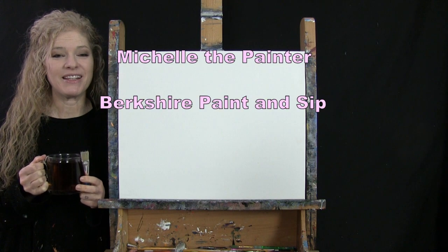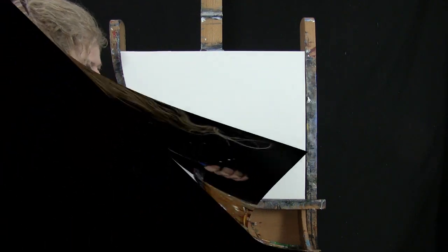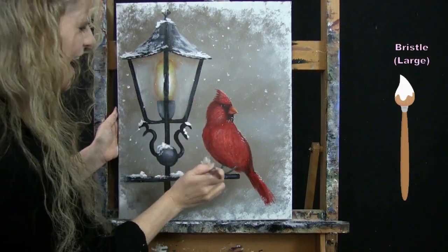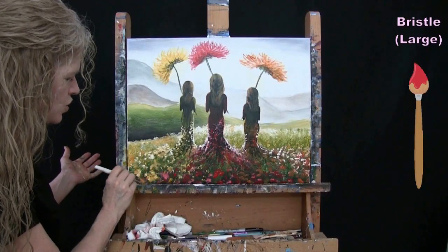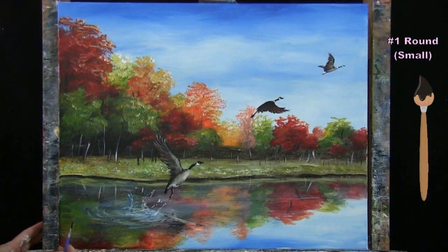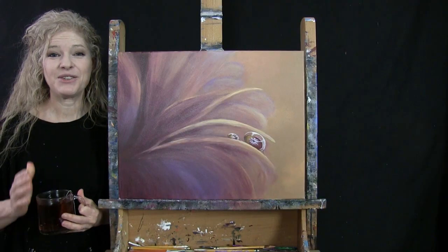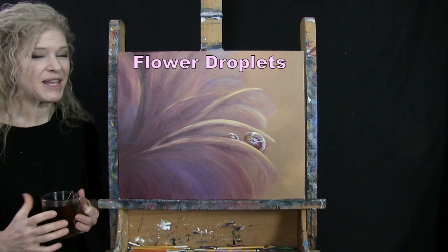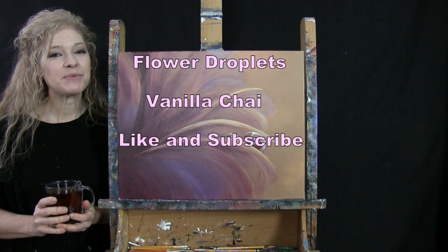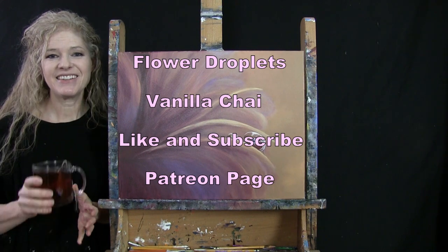Hi there, I'm Michelle the Painter from Berkshire Paint and Sip and this is Paint and Sip at Home. Today I'm going to be painting flower droplets and I'm going to be sipping on my vanilla chai tea. If you enjoy this process, I do hope that you like and subscribe to my channel and also check out my Patreon page where you're going to find additional painting perks. So let's get painting and let's get sipping.